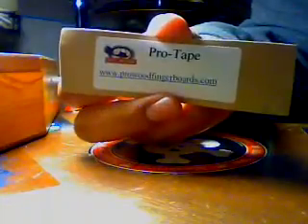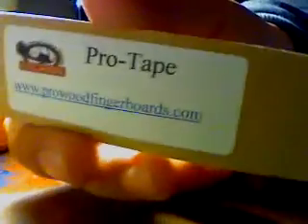I highly recommend getting a Pro Tape from Perlwood Fingerboards. Definitely get a deck from them too — they're only like 27 bucks, and you can choose any color or any graphic you want, so that's really cool. Definitely check them out guys, there's a link right there, and I'll still put it in the description.